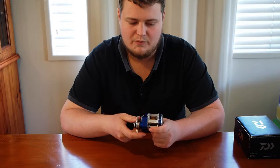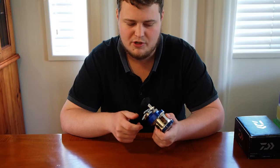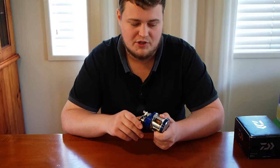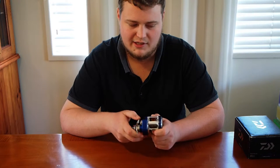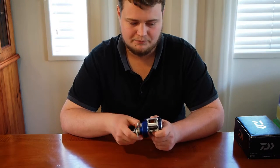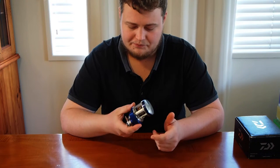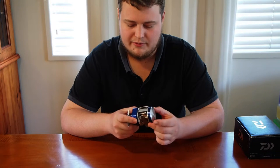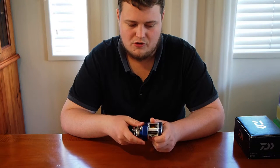It's a 7.1 to 1 gear ratio and cranks up 75cm per retrieve. It pumps out 7kg of drag, which is more than enough, and I'm sure if I up the washers in it I can get it up to 10kg like the bigger brother. It weighs 310g, which is nothing considering it's got the super metal body — all machined alloy — which is really strong.